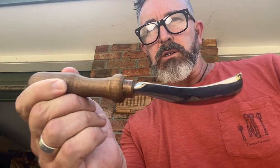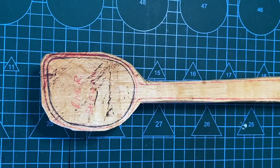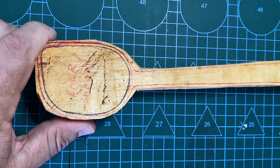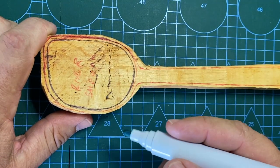So that's the long bent gouge. I'll take you inside now and show you how to use it. Before we start using the gouge, I'll just give you a couple of quick illustrations on what direction to use the gouge in.